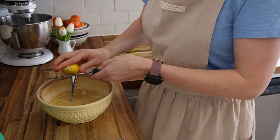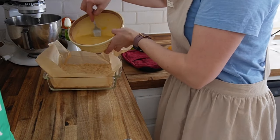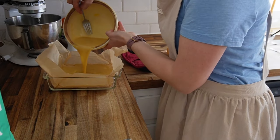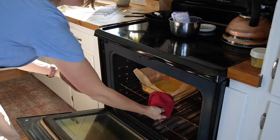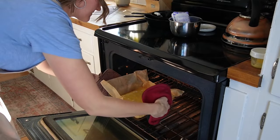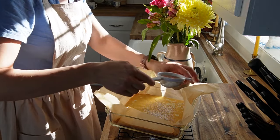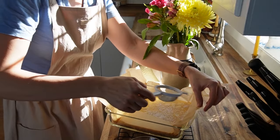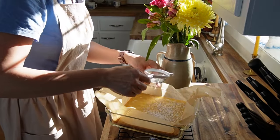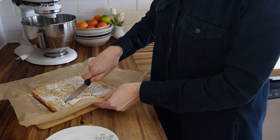Then you grate in some beautiful lemon zest, pour the batter into the hot crust, and bake it again. It was a beautiful bar, and honestly I saved some in the freezer — they are really good to snack on frozen. After it's done and cooled a little bit, I'm just dusting it with some powdered sugar. I thought the bar was just delicious, so I'm giving it a try and taking a little bite.